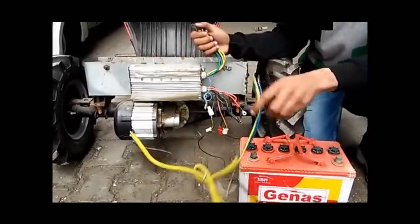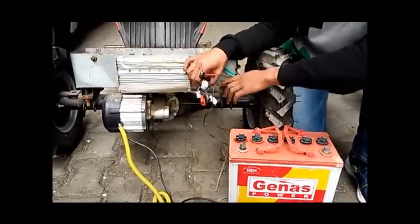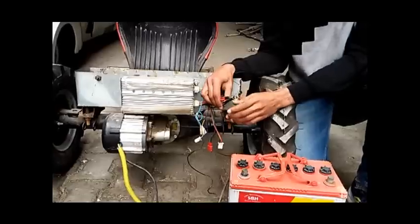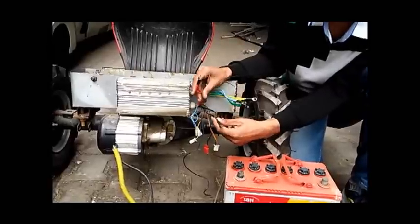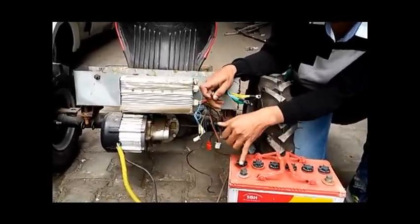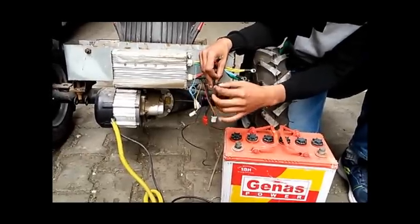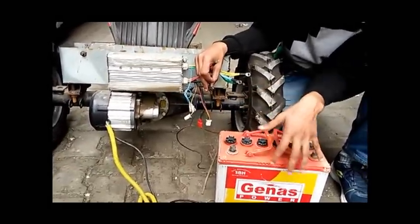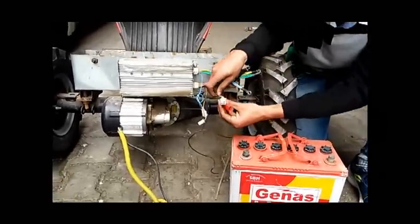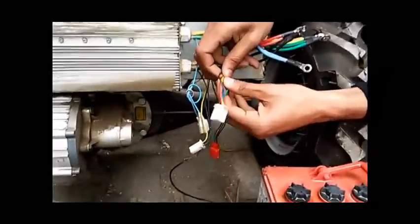In the second port there are many wires, and many people are confused about what these wires are and where to connect them. Two of these connections are for the 48 volt battery power pack. The red wire is the positive one — connect it to the positive terminal of the battery — and the black is the negative one, connect it to the negative terminal of the 48 volt battery pack.